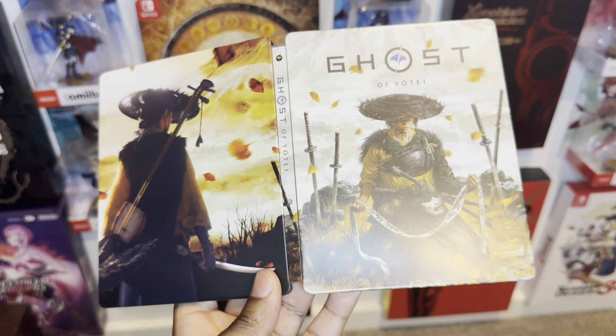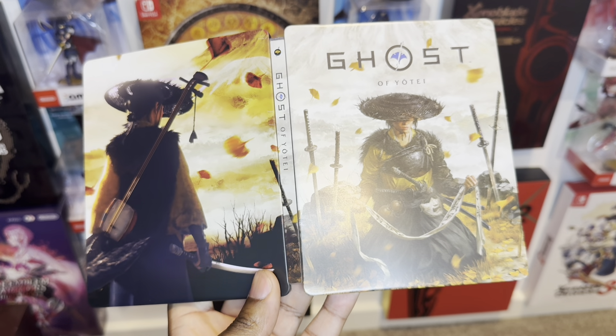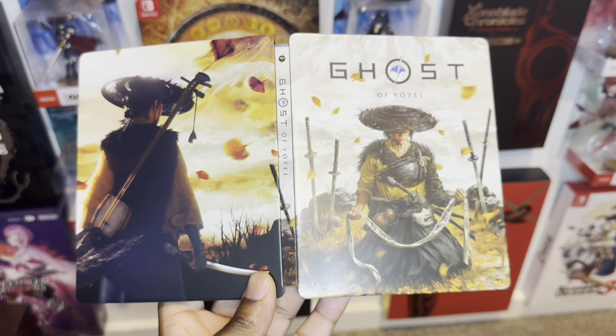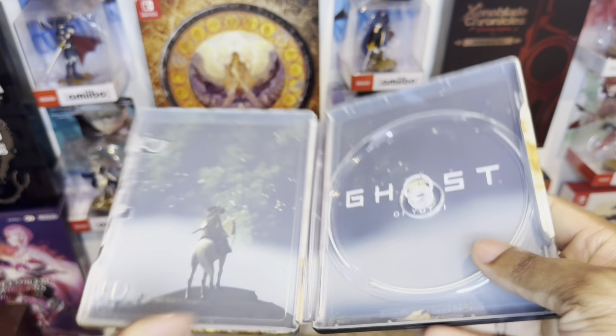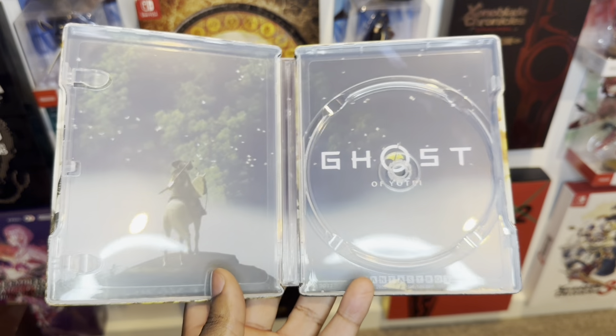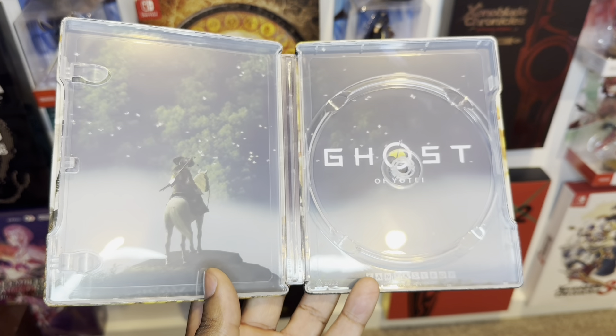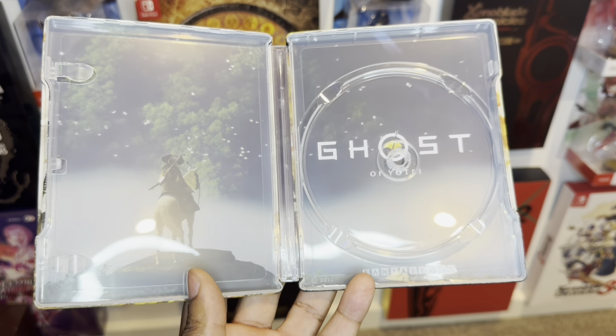Let's check out the internals, because sometimes Fantasy Box make incredible internal artwork. Three, two, one — oh that is so sick! Look at that — beautiful artwork on the horse. Oh man, this is so nice.